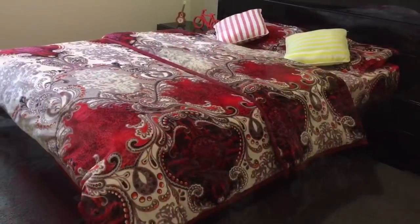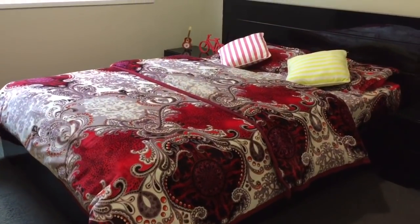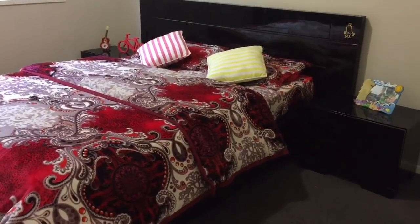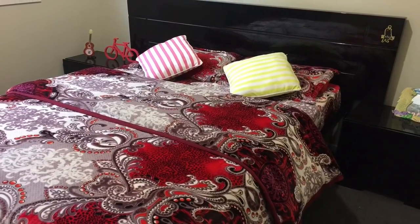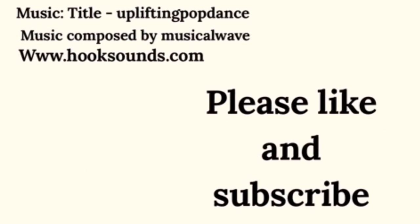I hope you got a solution for keeping your quilts in place. Do share your ideas about keeping your quilt in place. If you like this video then please give it a thumbs up and do subscribe to my channel. Thank you for watching. Happy organizing!